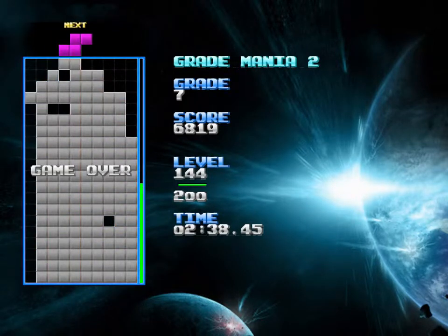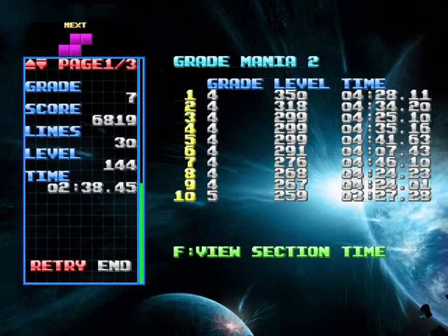I stacked too high and I wasn't able to move that long piece over to get that Tetris to make the stack go down. Only 144 that time.